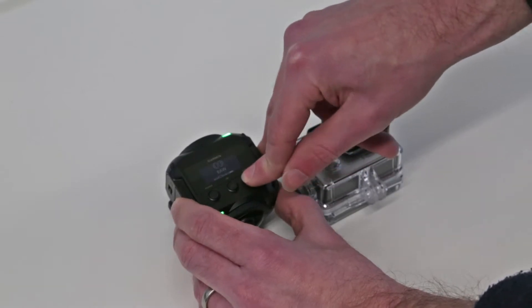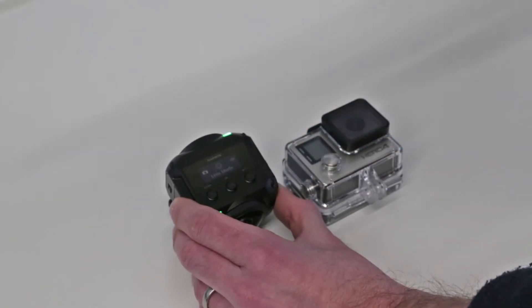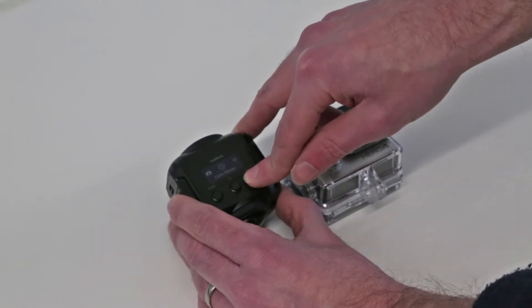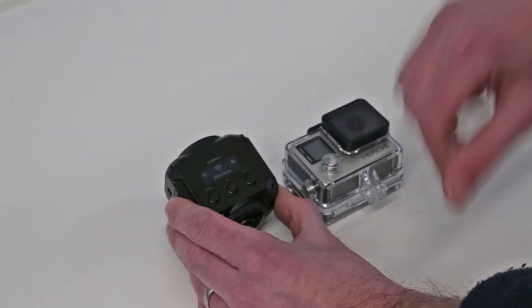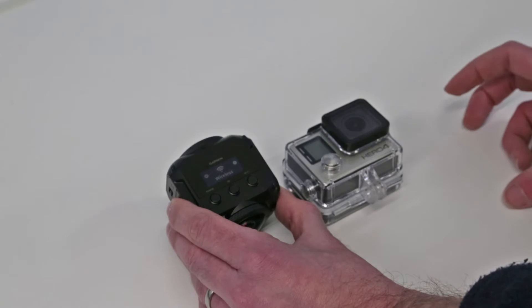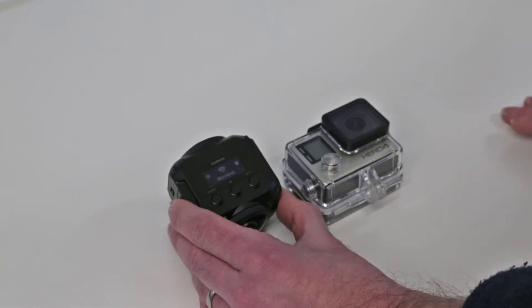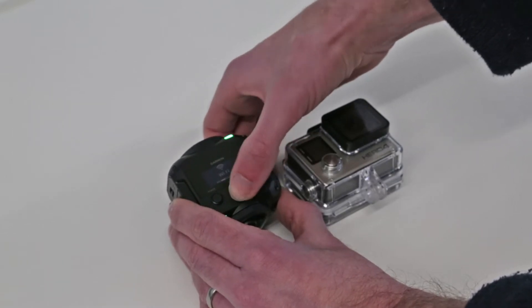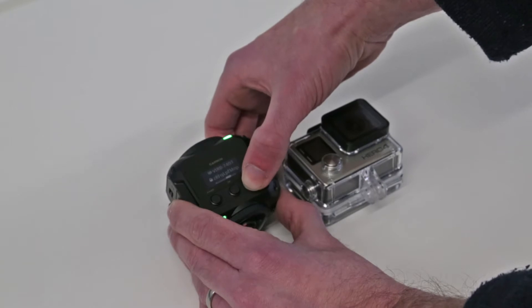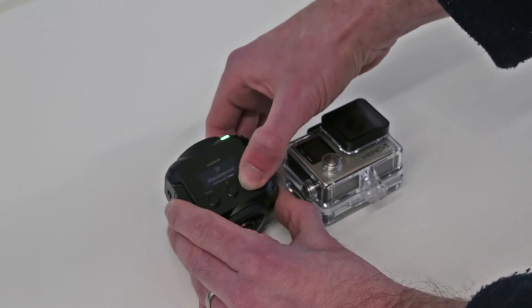In lens mode you can select 360, front only, rear only, or raw. The 360 mode automatically stitches a 4K video on-camera, while raw gives you the front and rear outputs separately so you can stitch them in VIRB Edit software, yielding an output of about 5.7K for a higher quality source. Bit rates are quite high — up to 120 megabits per second in raw mode according to the documentation. The wireless menu lets you set up Wi-Fi, broadcasting a network your phone can connect to or connecting to your home network.